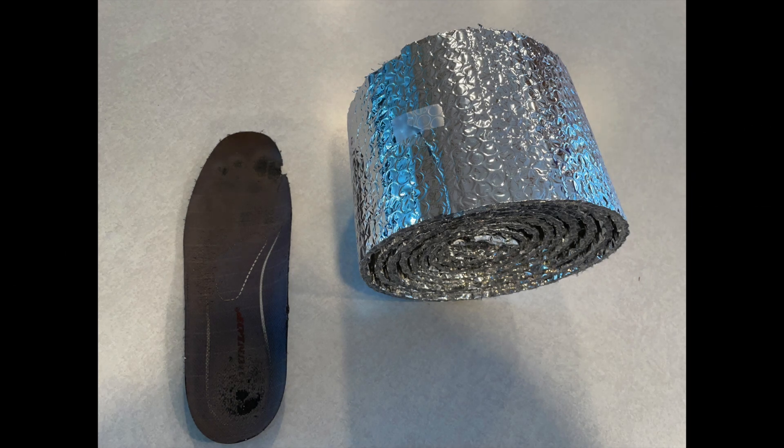Hi folks. My feet are always cold in the winter. Here's something that can make a difference. You can buy this reflective bubble wrap insulation at a reasonable price at your local hardware store.